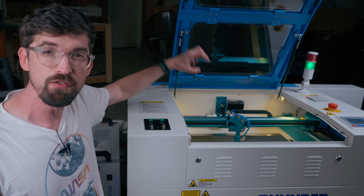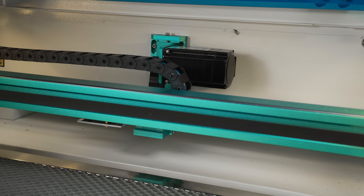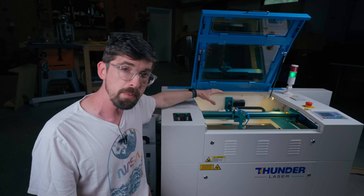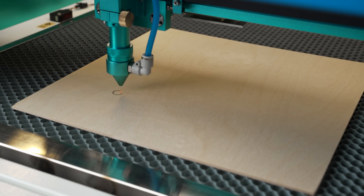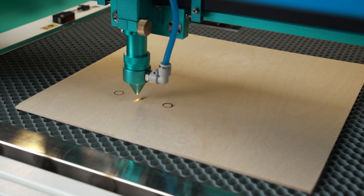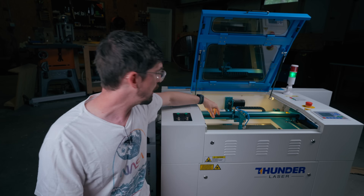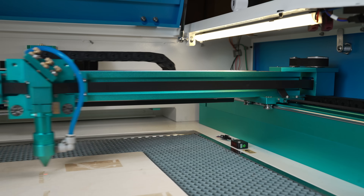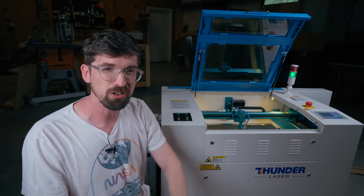On the movement side everything is very beefy, starting with massive stepper motors on the back. They're the brand-name Leedshine HBS57 — closed-loop stepper motors, versus what you find on cheaper CNCs or lasers where it's easy for those to get out of step and the machine doesn't know it. With closed-loop motors that's not going to happen. It's driven by belts, but these are thick fiberglass-reinforced belts — in fact the largest belts I've ever seen on any gantry machine, even a Shapeoko or X-Carve CNC.